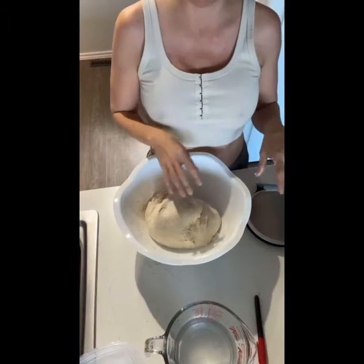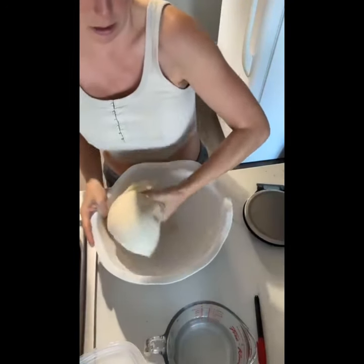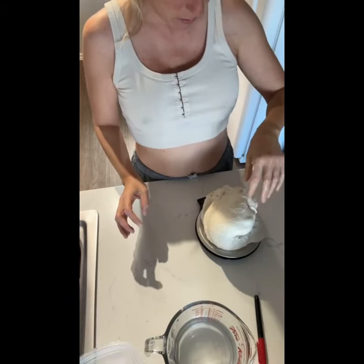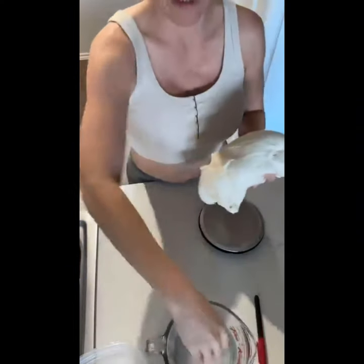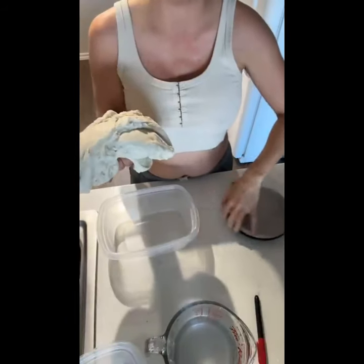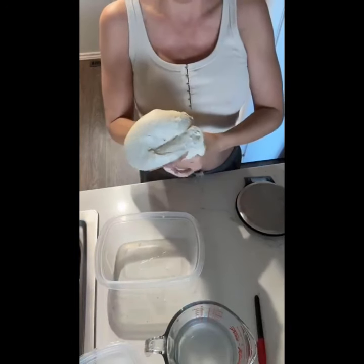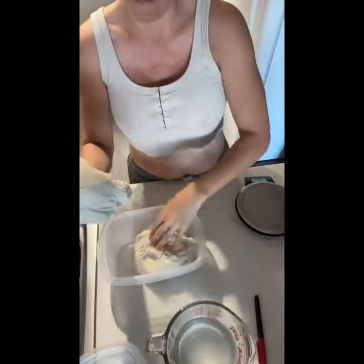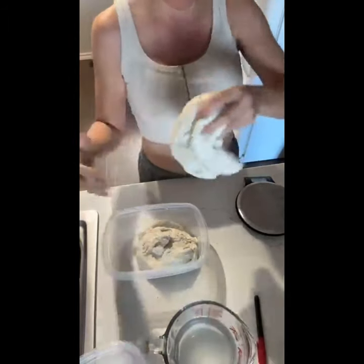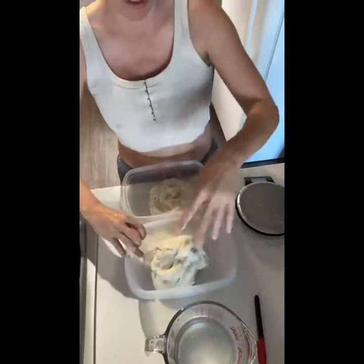I'm going to use my scale to quickly weigh this dough, see what the total is, divide it by two, and separate it into the two containers. This dough is coming in at exactly 1800 grams, so I'm going to make two 900 gram loaves. Keep your hands nice and moist — you can use a knife or a bench scraper, or just rip it in half. It should be a little bit difficult to pull apart because of the dough's strength.